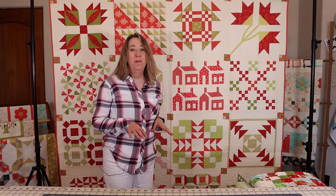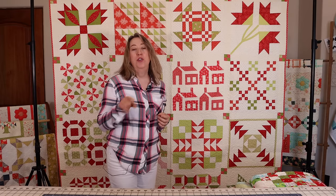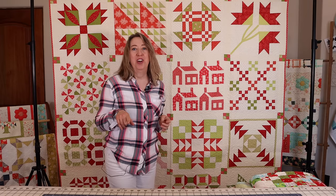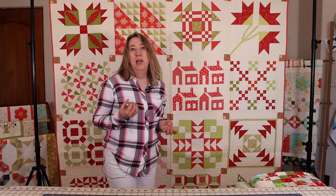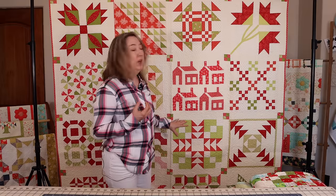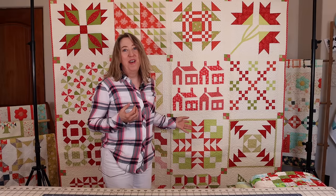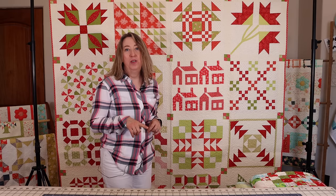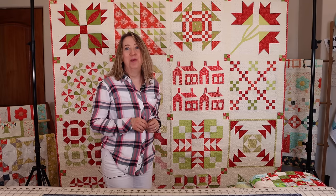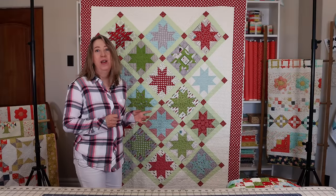This quilt is from the Christmas Figs Block of the Month book — the same book I showed the Christmas tree skirt from earlier. They're both in the same book along with some other projects like pillows and smaller items. It's a really fun quilt to make and I made it with all Fig Tree fabrics. I'll link to the Christmas Figs book in the description below.